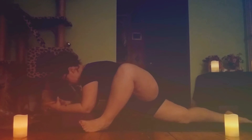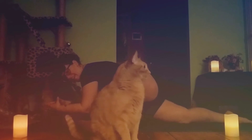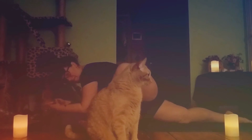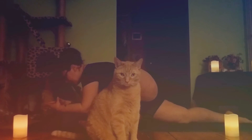Inhale for three, two, one. Exhale, one, two, three. Inhale, three, two, one. Exhale, one, two, three. Exhale, one, two, three. Nice deep inhale — sigh it out.